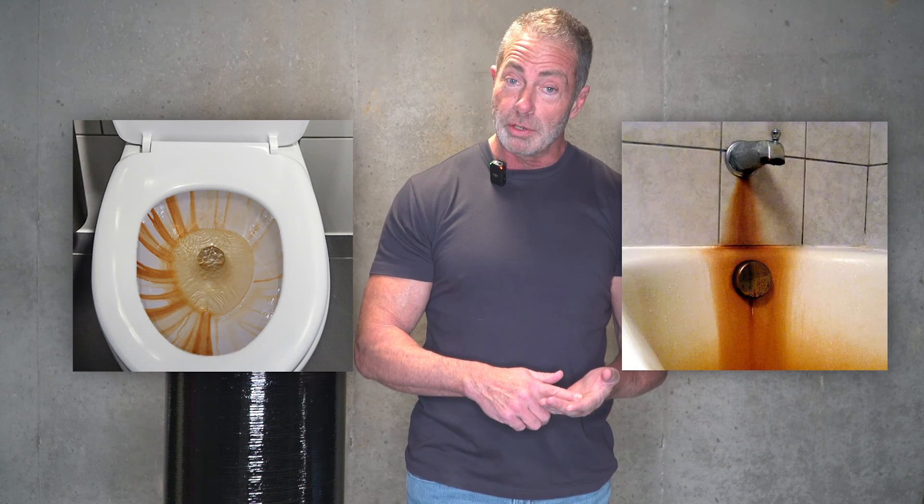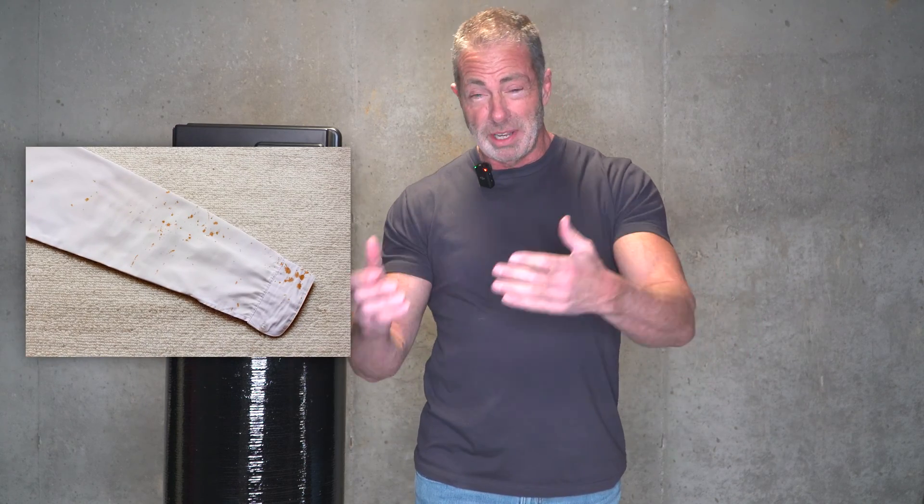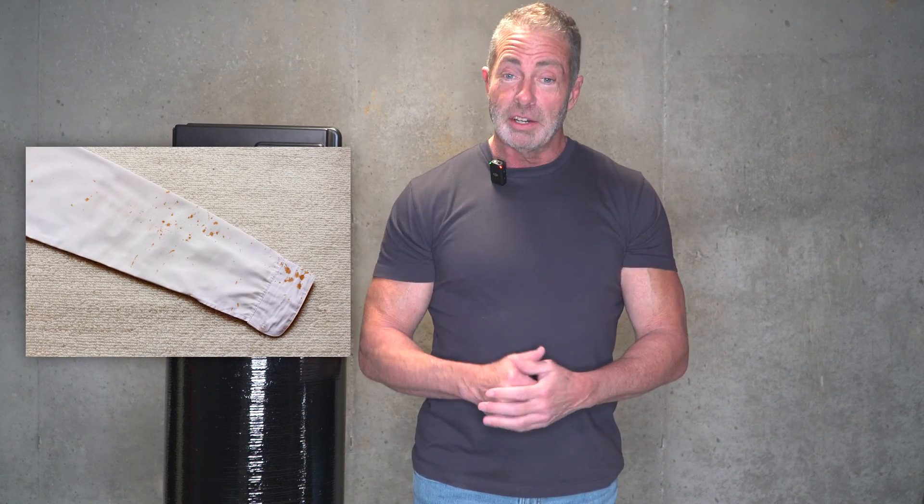First and foremost, brown stains in your toilet. Brown or orange stains in the shower you use most often. And if you have white laundry and it comes out dingy with brown splotches on it, you have iron in your water. And here's one that's going to irritate the ladies the most — if you have light-colored or blonde hair and it starts to turn orange, you have iron in your water.